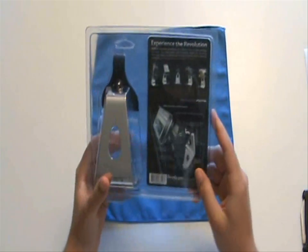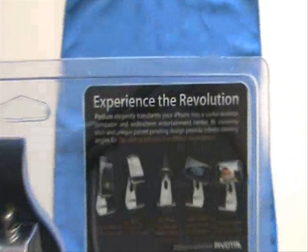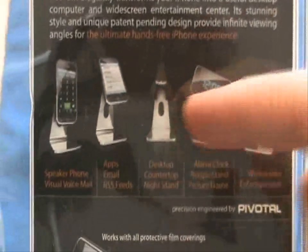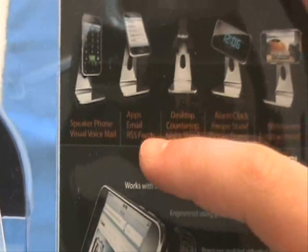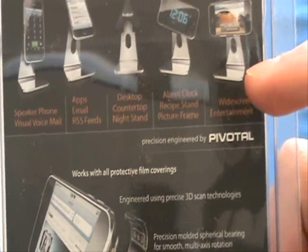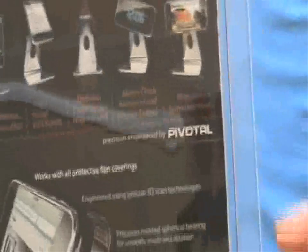Not much else on the packaging — just some information. You can see it says 'Experience Revolution.' It's basically telling you all the different things you can do with your stand and your iPhone or iPod: speakerphone, visual voicemail, different apps, nightstand mode, desktop or counter use, alarm clock, picture frame, watching movies — all kinds of different things.